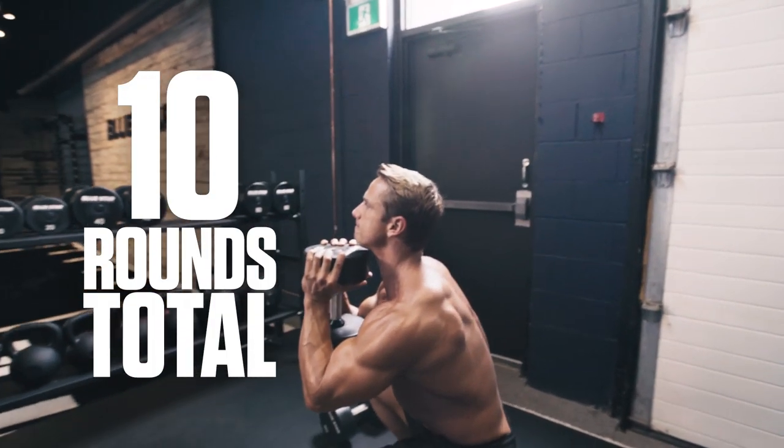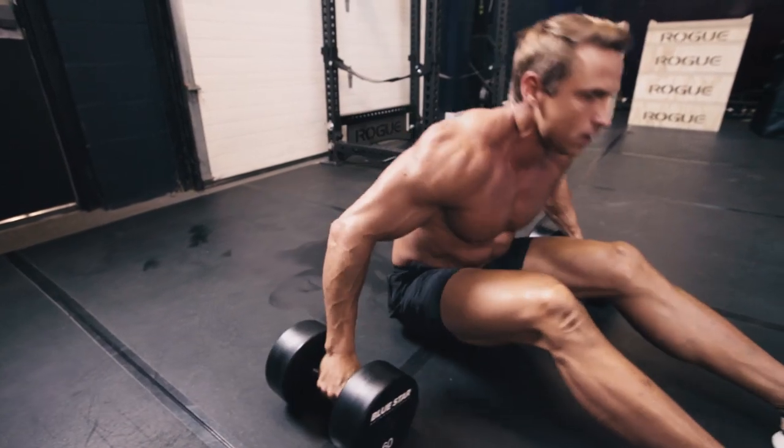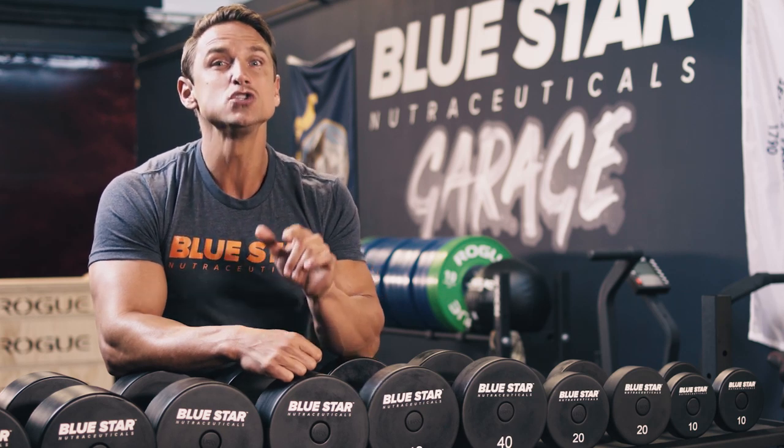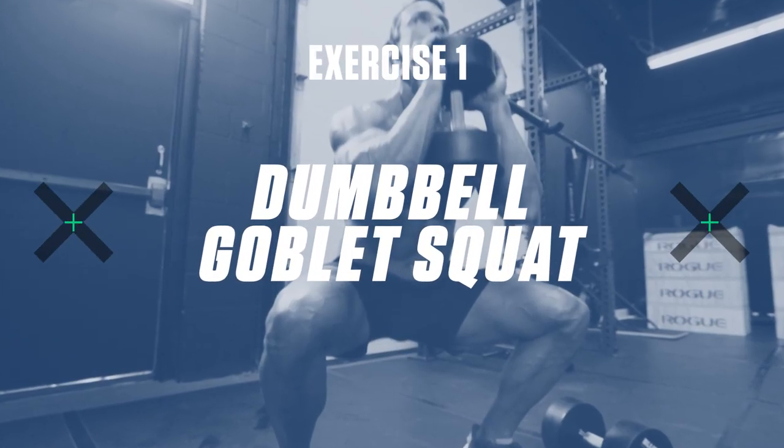That's 150 reps total by the end of it. Your goal is to finish in the shortest time possible. My first time through it was just under 25 minutes, so do your best to beat that. As always, the workout is listed for you in the description below. Exercise number one: the Dumbbell Goblet Squat.